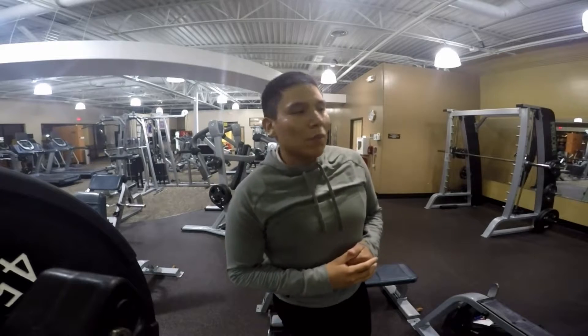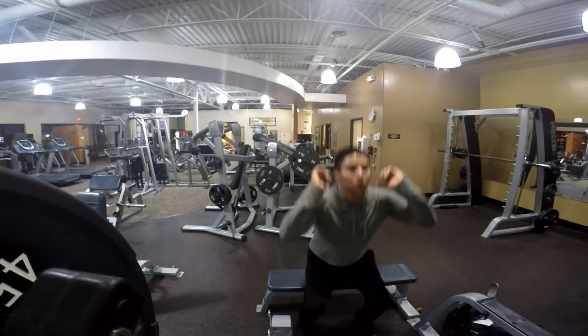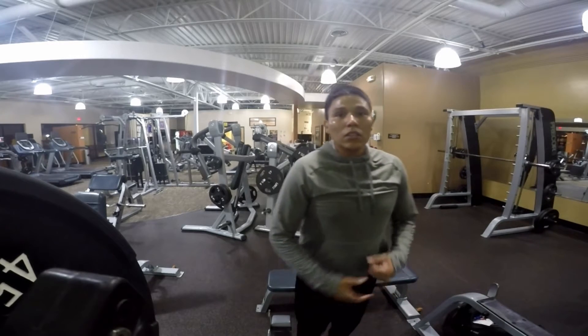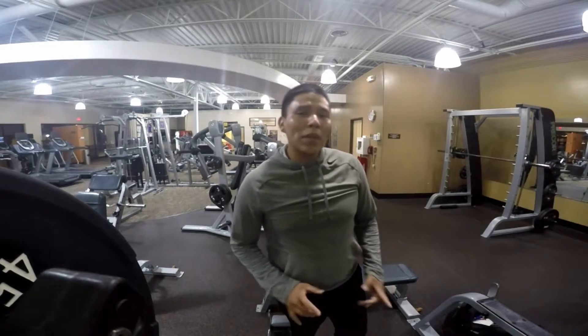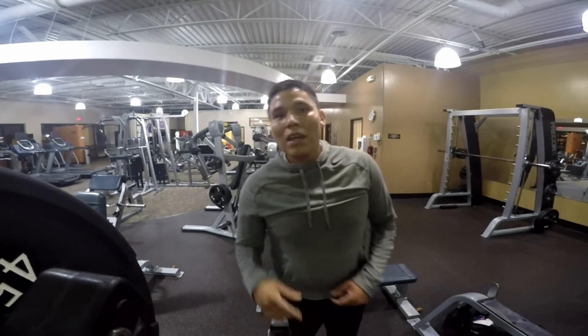With the box squats, that's gonna help you really get used to coming out of the hole and being explosive — that's really gonna help whenever you do actual squats. That's gonna be the exercise of the day. Hope you guys like it, like, comment, subscribe, share this video. See you guys tomorrow.